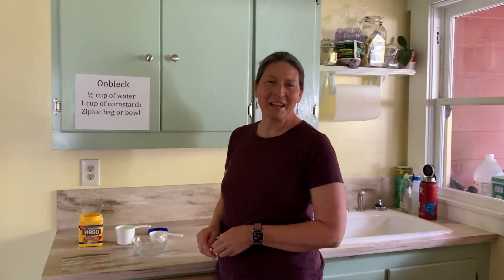Hi boys and girls, it's Ms. Gardner again. Welcome to my kitchen. Today we're going to be doing a two-part activity.